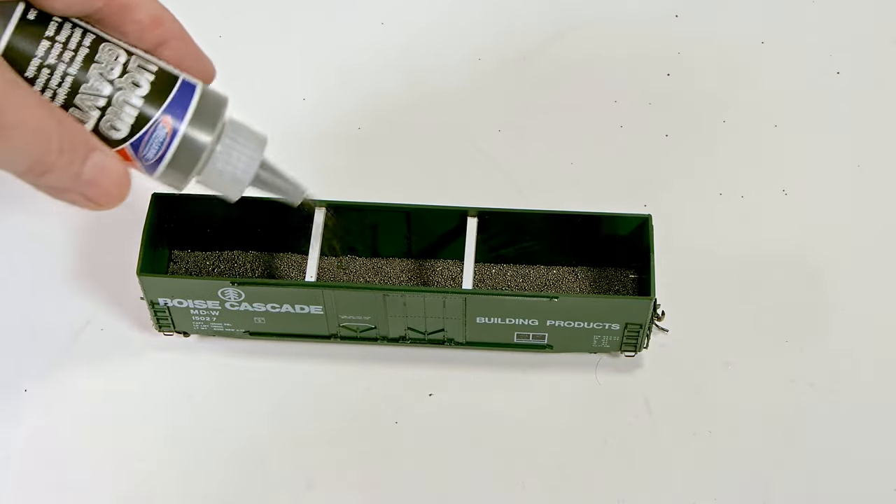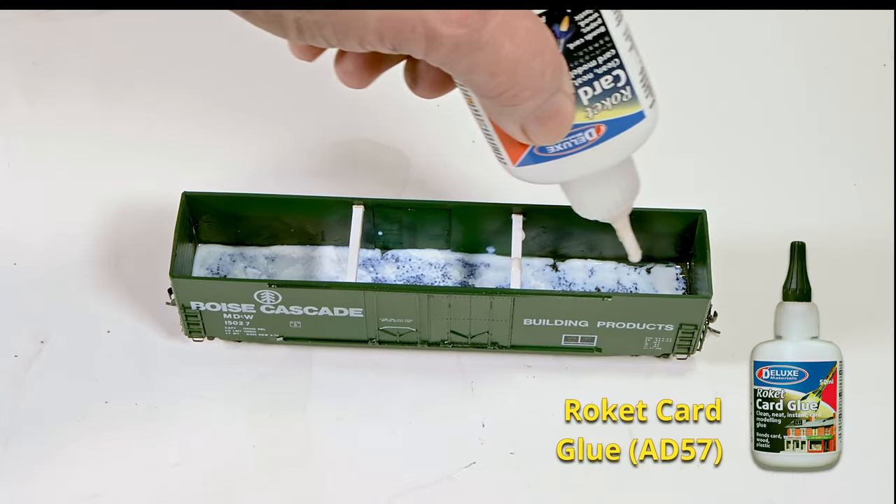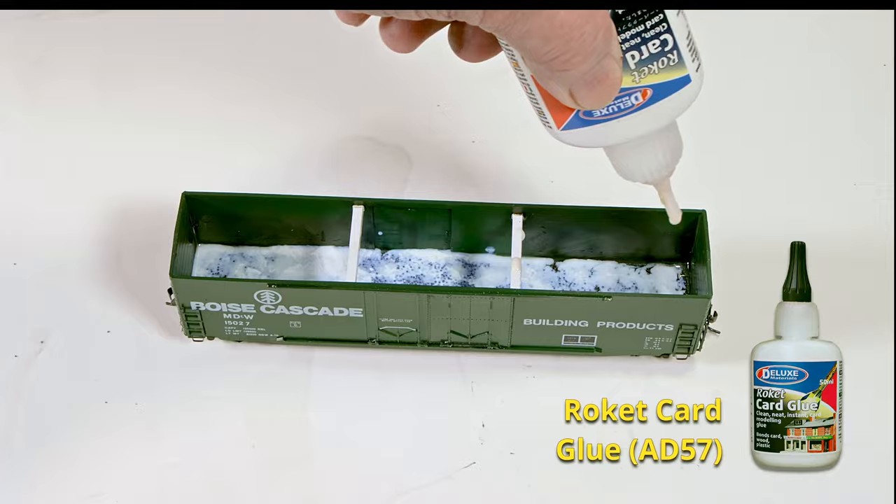If you intend to add weight to close-top rail cars, the weight can simply be spread across the floor and fixed in place with Rocket Card Glue, as shown.